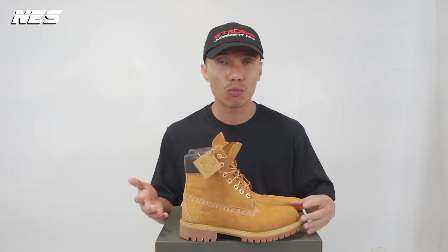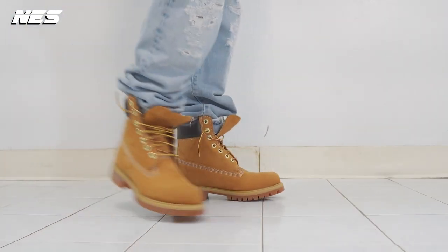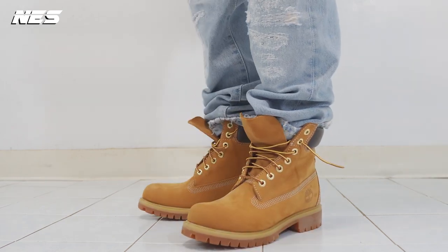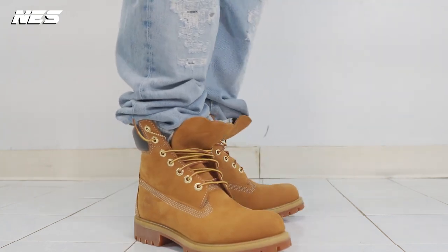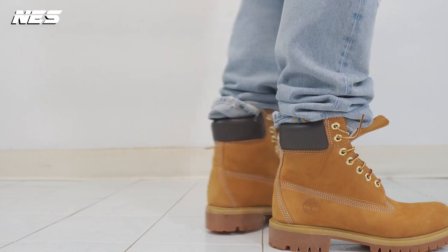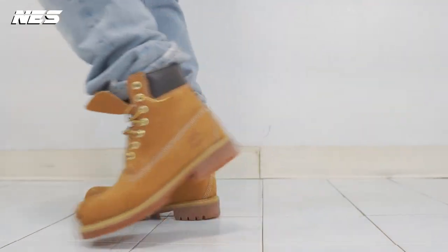My first time interacting with this pair of yellow boots was when I was in high school. I seen a lot of people wearing Tims during the winter time, especially people wearing their pants under their butt. First time I saw the yellow boot, I wasn't really into it because of the color. Until now, I'm still not really into the yellow color boot — I personally prefer black or dark brown colorways.